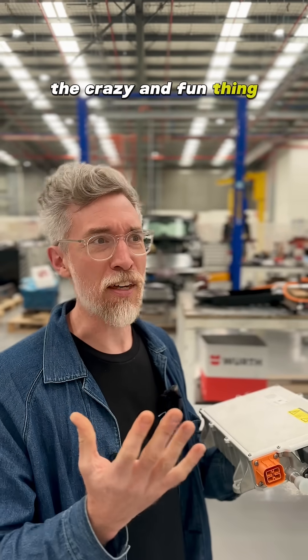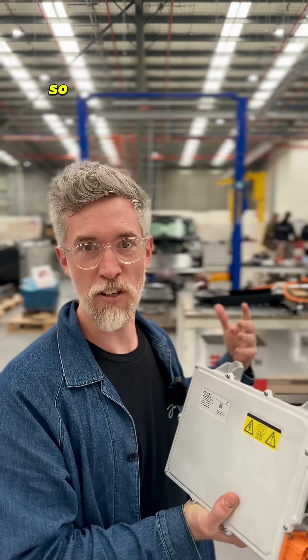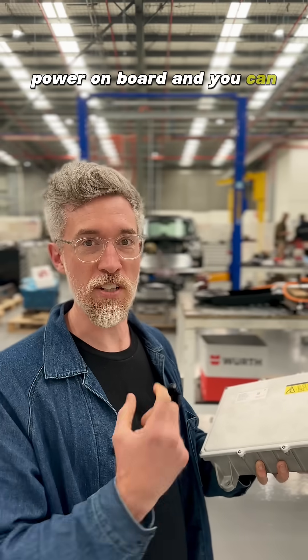The crazy and fun thing, which we can see in some of our other videos, is you can use a Mini like that to charge any other EV. So that could be a Tesla, could be a Polestar, could be one of ours. It means that you've got power on board and you can draw that out.